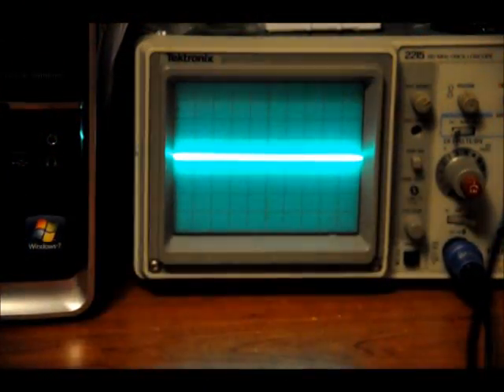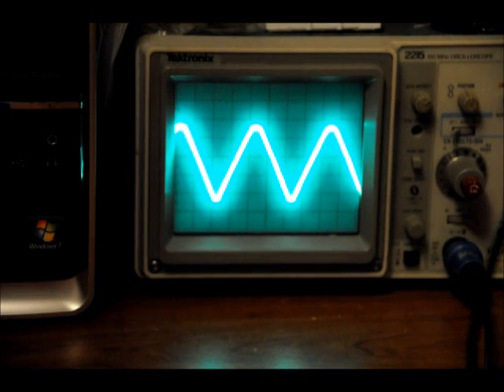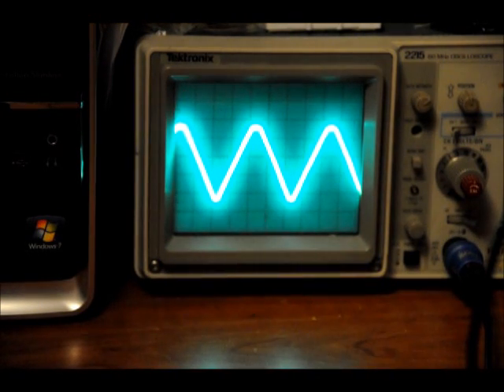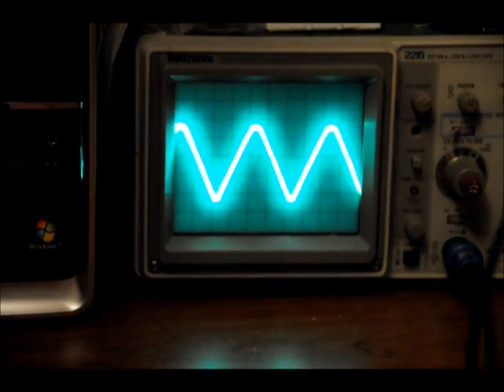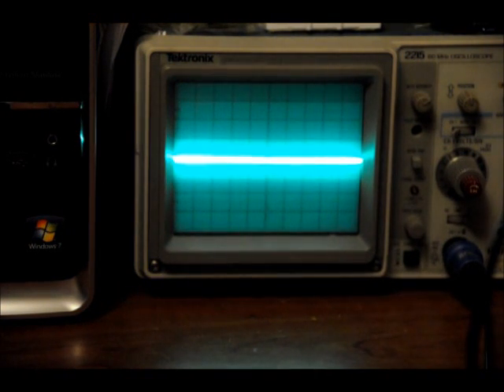When you power up your device for the first time, you might see something like this. The toggle switch that switches between triangle and sine wave is facing down right now — that's supposed to be triangle, but that's not a very good triangle wave. And if we flip it up, that's certainly not a very good sine wave.